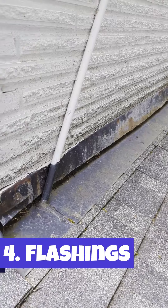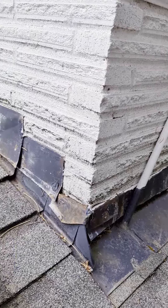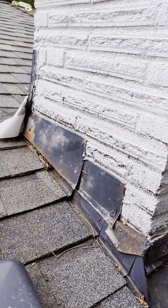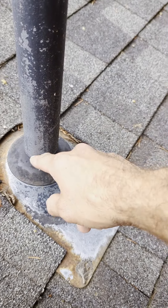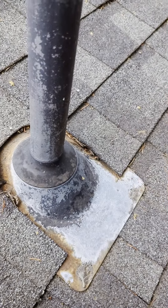Flashing — we'll make sure that any counter flashing installed in your home is properly installed and is ready for the rainfall. Pipe boots — we'll make sure that these are in good condition and that the gaskets are not cracking so that water does not get through and into your roof.